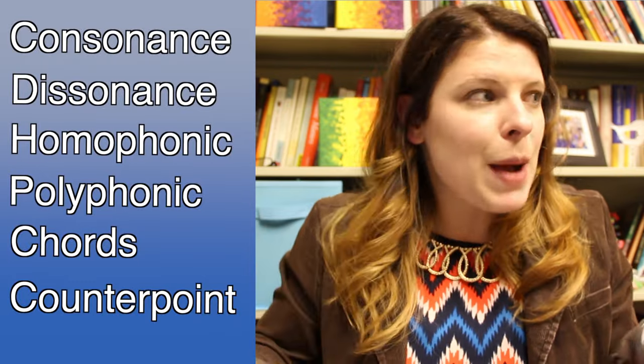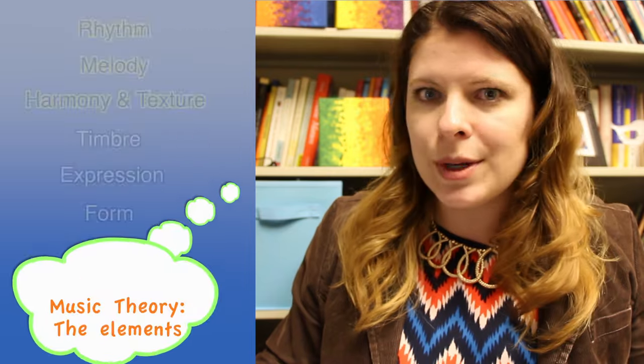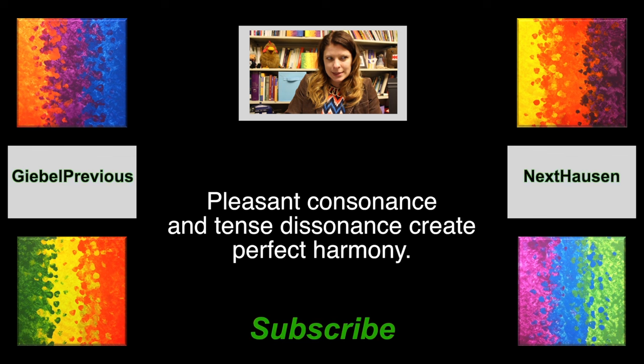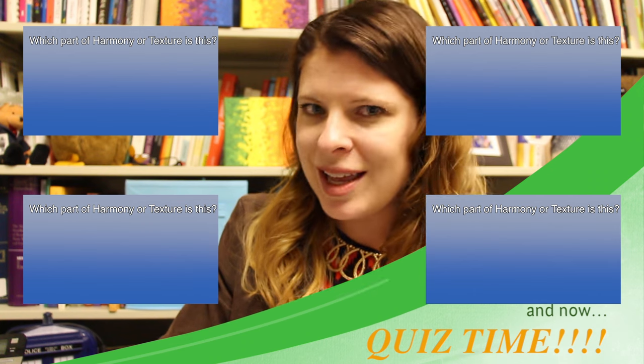Consonance, dissonance, polyphonic, homophonic, chords, counterpoint — all of these concepts function as part of the harmonic element of music. Soon we'll explore the next element of music: timbre. But for now, a haiku: 'Pleasant consonance and tense dissonance create perfect harmony.' Now it's your turn — click on one of these videos to see if you can figure out which part of harmony I'm showcasing.